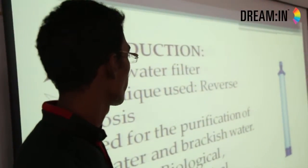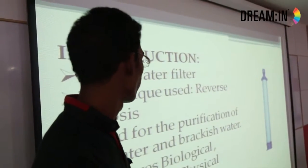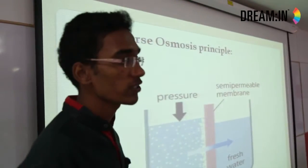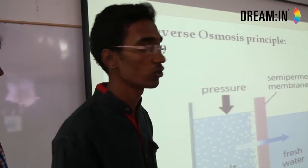This is a type of water filter. We have used reverse osmosis technology. It is used for purification of brackish water and salt water. It removes biological and chemical impurities. In the reverse osmosis principle, it is used to remove solute from higher concentration to lower concentration.